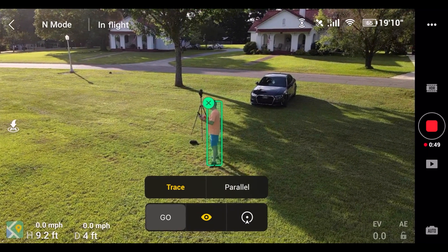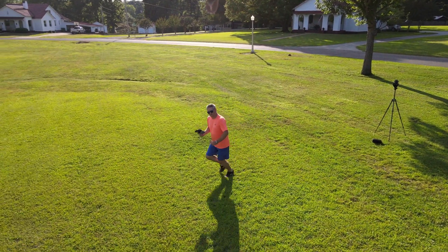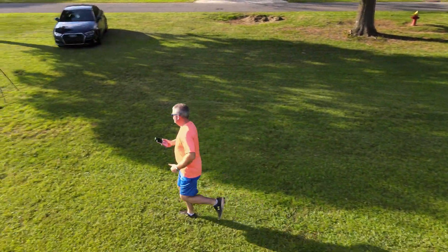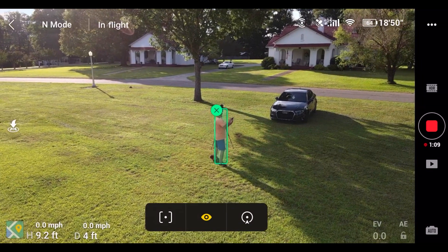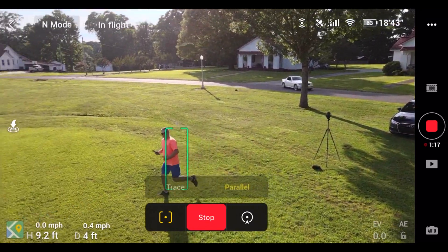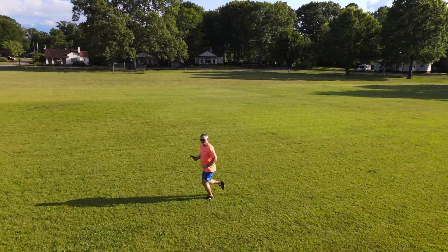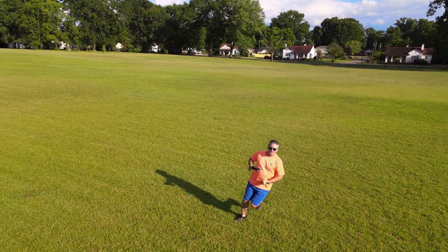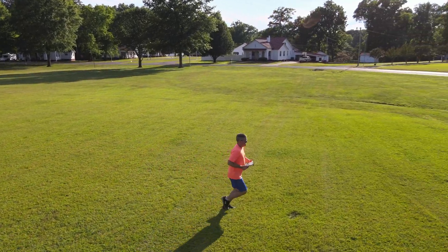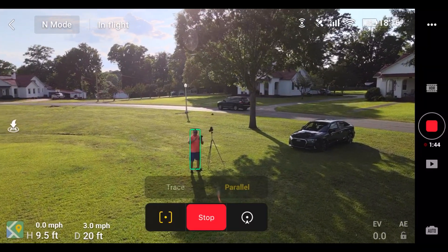So what we're going to do is Trace mode — I'm going to click Go and you're going to see it just kind of keeps the camera on me. That's the Trace — it just kind of traces me. Now I'm going to switch to Parallel and click Go. Don't forget to click Go. It's going to do a parallel. That's parallel right there. We're going to stop parallel mode.